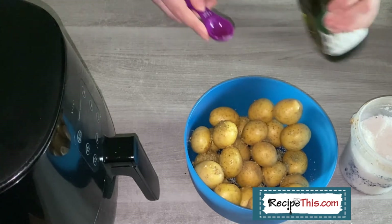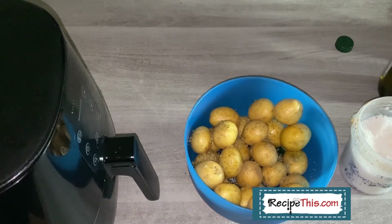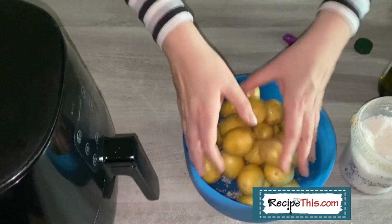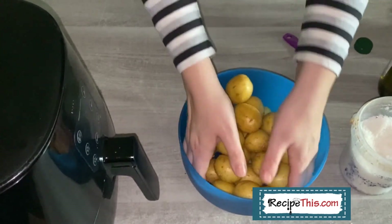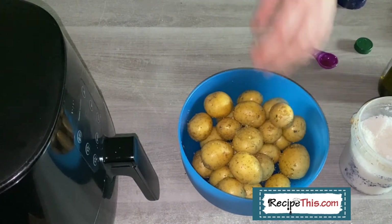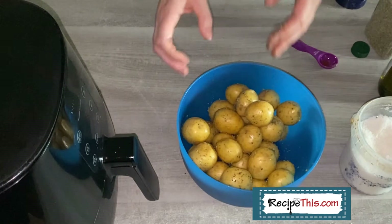Once you've got all your seasonings in, it's time for some extra virgin olive oil. I use half a tablespoon in this recipe — just throw it in and then mix your potatoes. If you feel you haven't got enough seasoning, you can go back and add some more. For example, I'm going to add some more oregano to give it a bit more colour, but it's totally up to you.